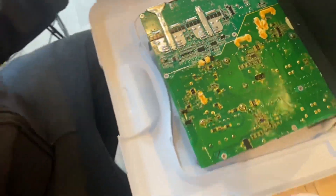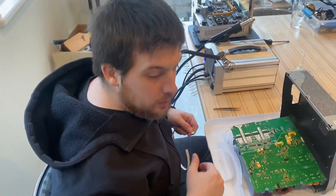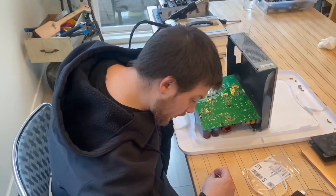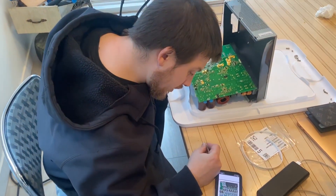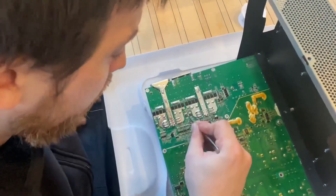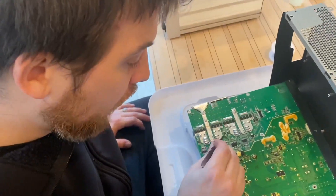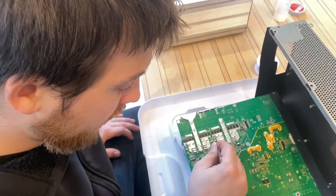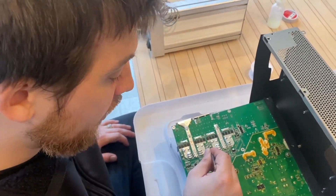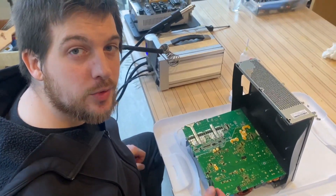We bought these resistors in strips — they're pretty inexpensive, it's a good solution. So we've got our 56 ohm resistor and it's going to be going onto this component right here. Now instead of using new solder, what we're going to do is flux it in hopes that the existing solder from the current resistor grabs onto this resistor. Instead of removing that current component, we're bypassing it with the path of least resistance.